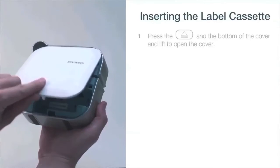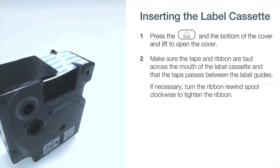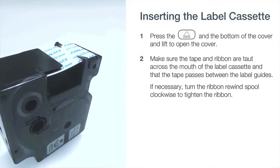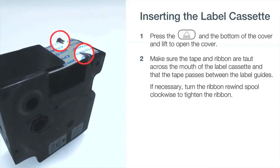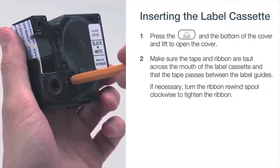In order to insert a cassette, first press the cover to open. Then make sure the tape and ribbon are taut across the mouth of the label cassette, and that the tape passes between the label guides. If necessary, turn the ribbon rewind spool clockwise to tighten the ribbon.